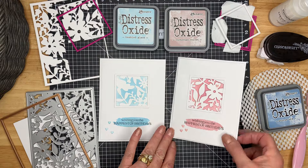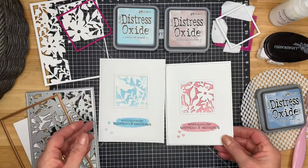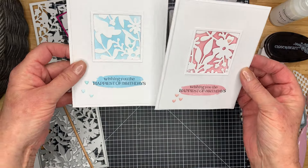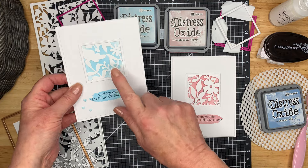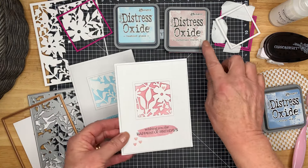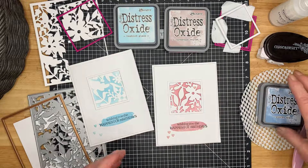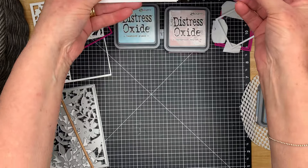This is the one that I put the foam tape on — it just raises the front of the card a little bit — and this is the flat one. Leave a comment and let me know which one looks best. For this one I used the Tumbled Glass, and these are Distressed Oxide inks. This one I used the Victorian Velvet. The one we're going to make today, I'm going to use Stormy Skies. It's nice to mix it up a little bit and do different ones.